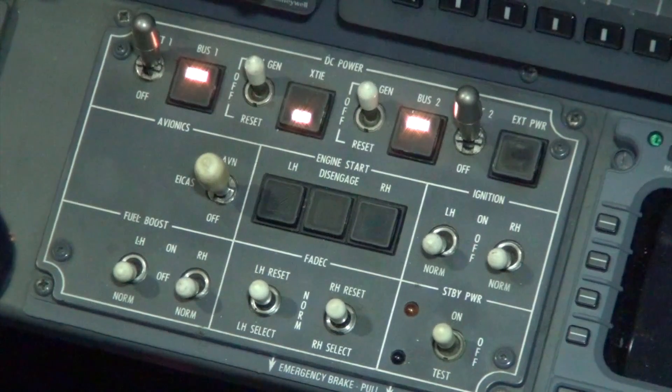DC bus 1 switch will indicate normal, cross-tie switch will indicate closed, and DC bus 2 will indicate normal.